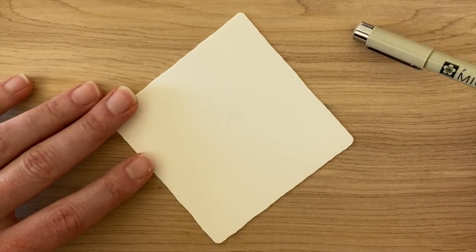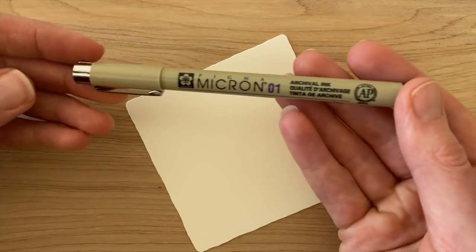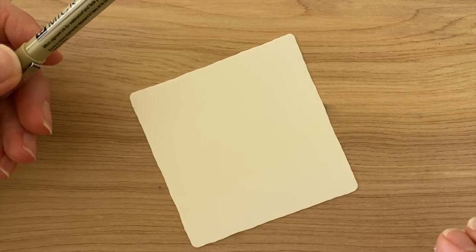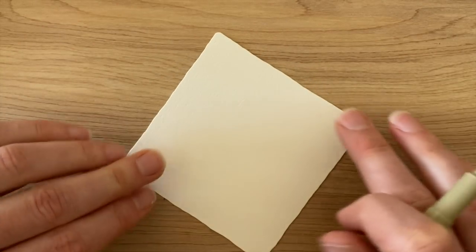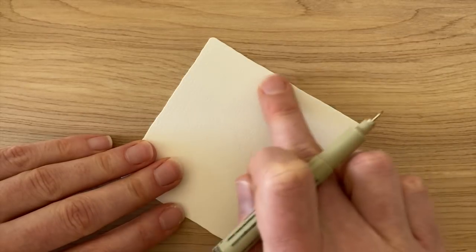We're actually going to start with the tangle this time and we're not going to put a string down. We're just going to start with a black pen, and as Martha said, we're going to be playing with a tangle in one form and then morph it into something different. I'm working on this three-and-a-half-inch square tile and the tangle we're going to be playing with is Cadent. I'm holding my tile on a diamond, on the diagonal, and I'm putting a little bit of regular Cadent right here that goes right off the edge of my tile.